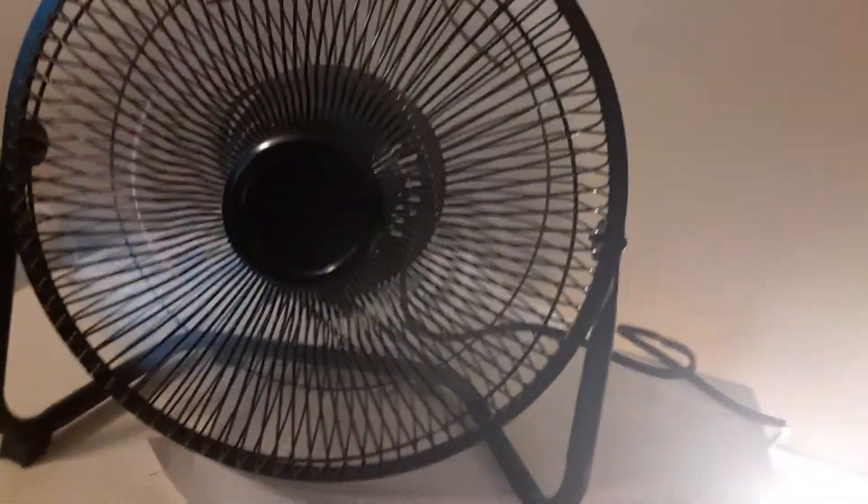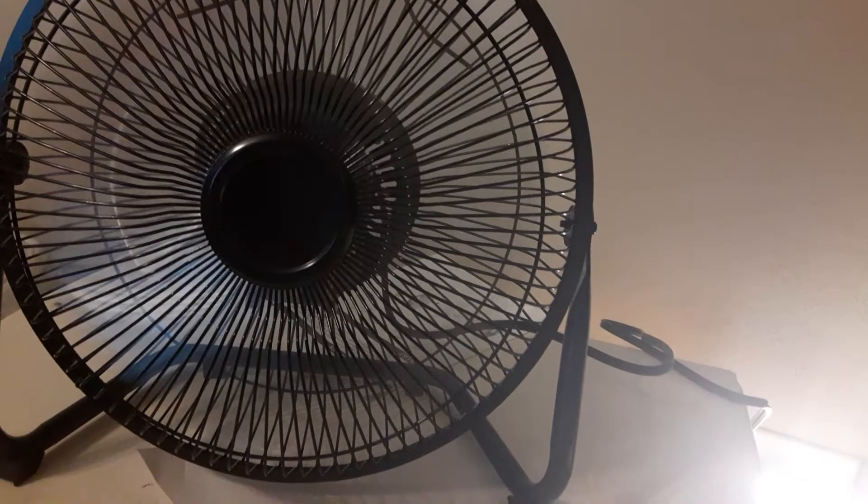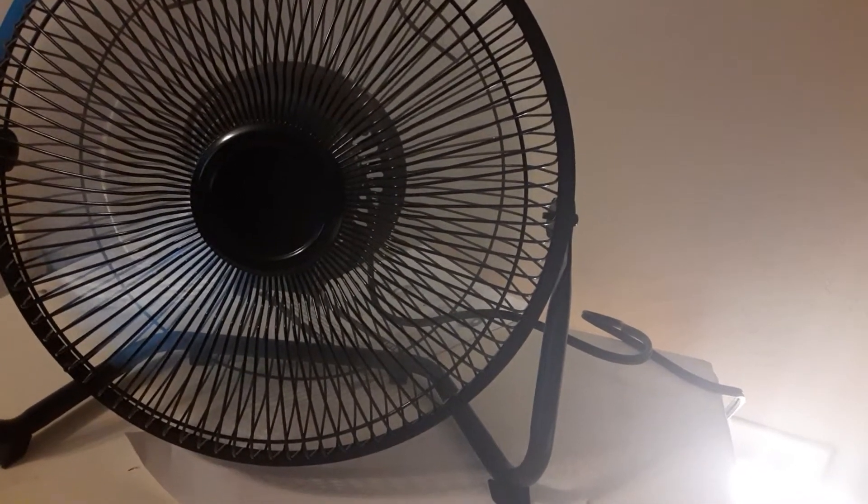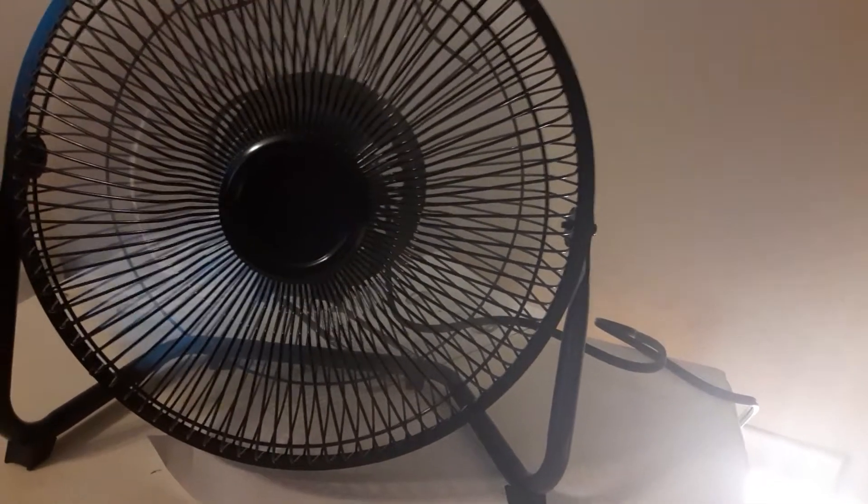It goes from high, medium, and low. So this is low. Really quiet on low. Takes a while to get to speed.